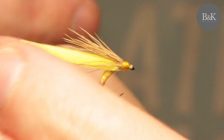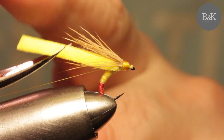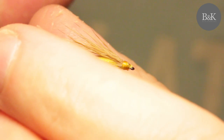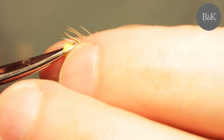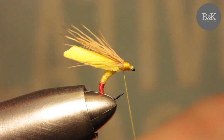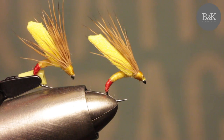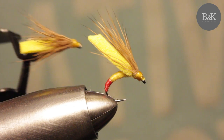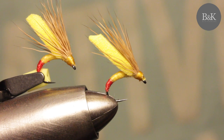Trim the foam now - I'm going to trim it a bit. It should be a bit shorter. I like it this way. Trim it here and it is working for me. So end the thread and I'm done here. Tie some of these and I believe you will use them. These are Yellow Sally females - that's all for now. Good night, bye!